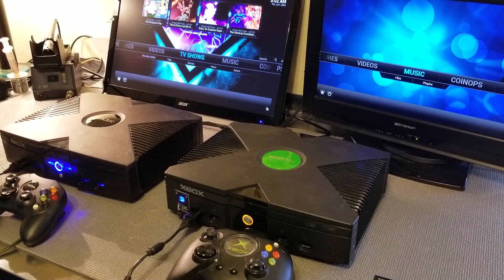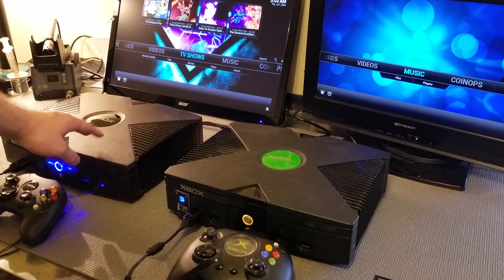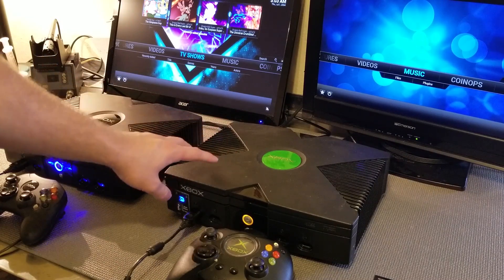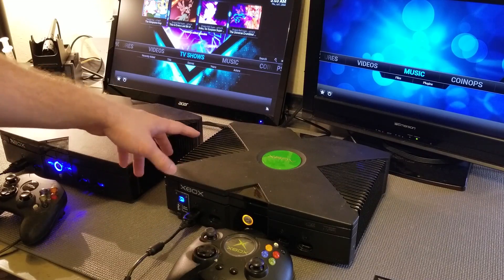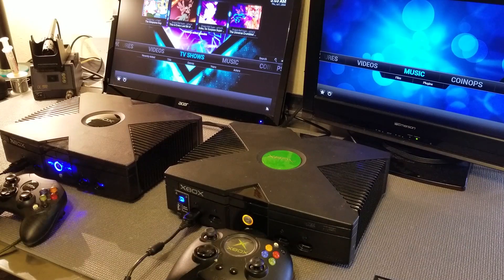I've already gone ahead and done the process to my Japanese smoke edition Xbox over here. This other Xbox has the stock fan in it, and it also has the stock hard drive and DVD drive — it's stock except for the fact that it has a mod chip. So I'm going to be turning them both up to a hundred percent so you can hear the difference between the two fans.